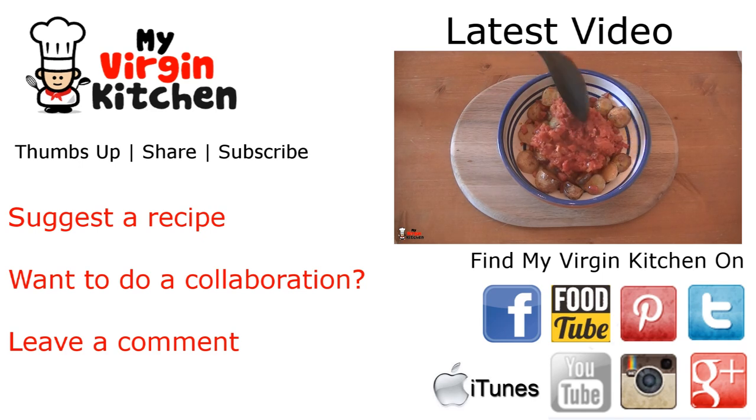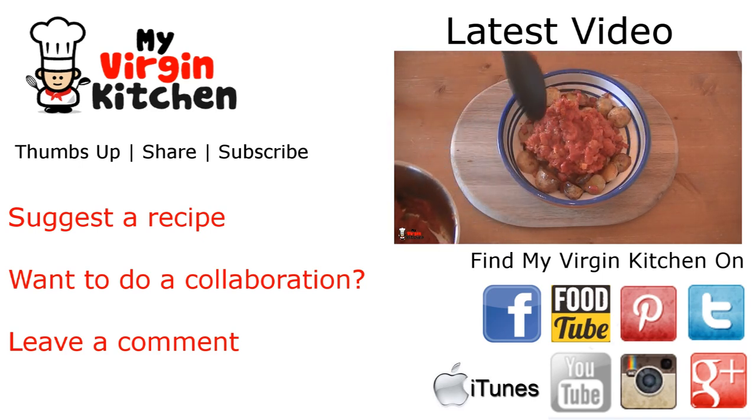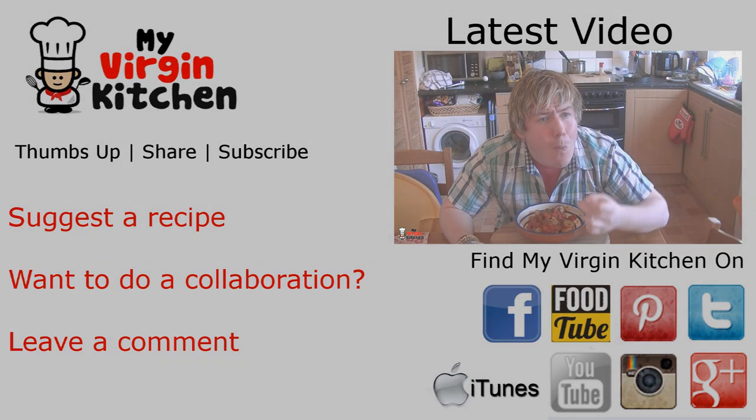Thanks for watching the video guys, hope you enjoyed it. Remember to please give a thumbs up and share if you did, so all your friends and family can find out about the joy that is My Virgin Kitchen. Over there on the right hand side is the last video I did — patatas bravas, it was a Spanish tapas dish, like spicy potatoes, it was amazing. Don't forget to check out myvirginkitchen.com for over 500 other video recipes, and I'll see you again next time.